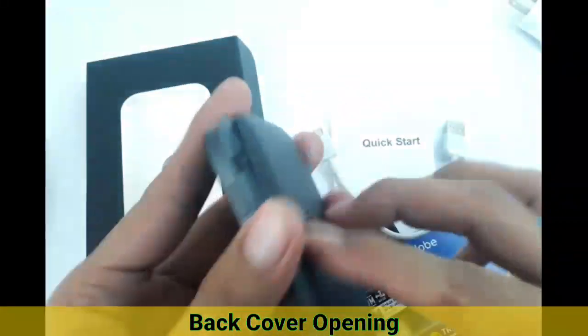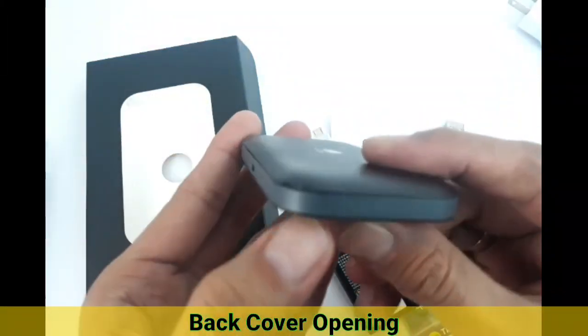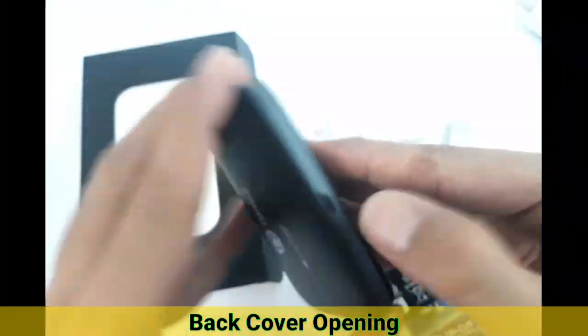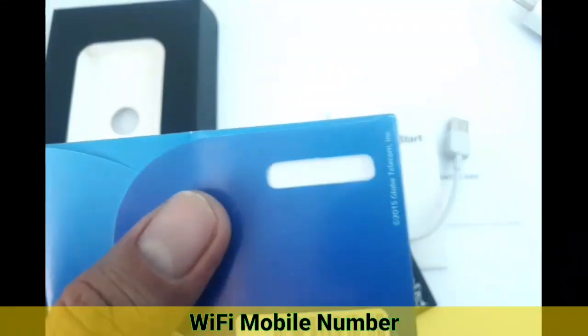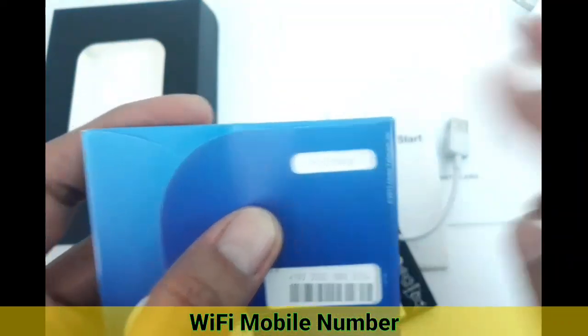Sometimes the unit arrives closed, and you need to open it. There's a notch at one corner — just slide your thumbnail on it and pry it open to release the cover. Once you open it, you'll see your SIM slot and your modem number. You need to know this number because it's what you'll use to load your modem. Just prefix a zero before the nine and give that to any load retailer.